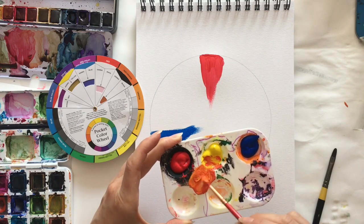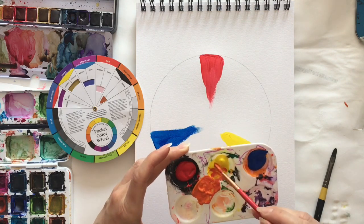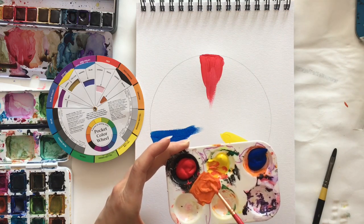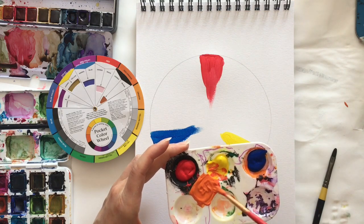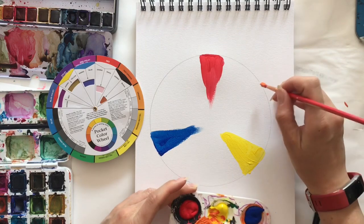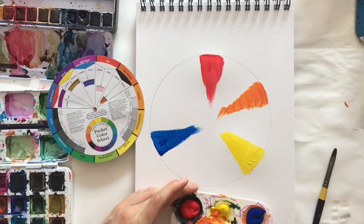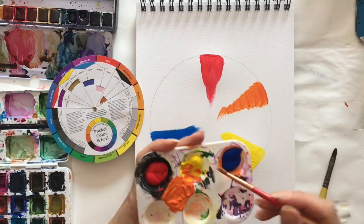Something worth noting when mixing colours: the strongest or darkest colour will always dominate. So if you're trying to make a red lighter, start with white and then add the red in — the darker colour will always dominate. So here we've got some nice orange, let's put that in. We're beginning to create our lovely colourful colour wheel. Now let's mix yellow and blue together to make a green.